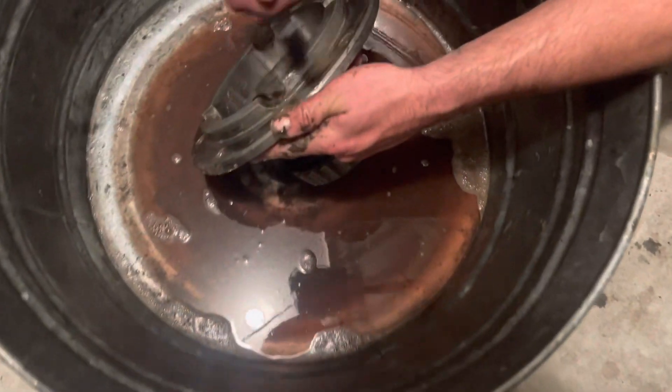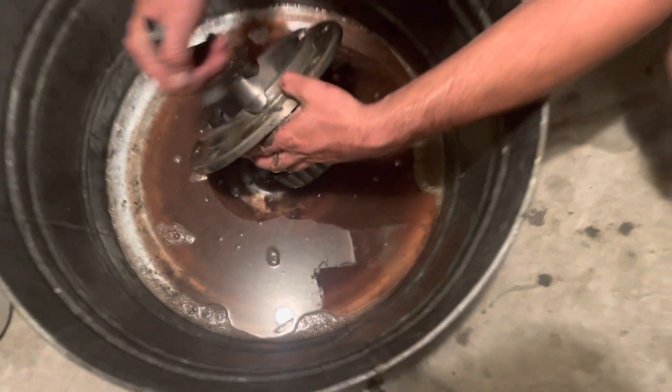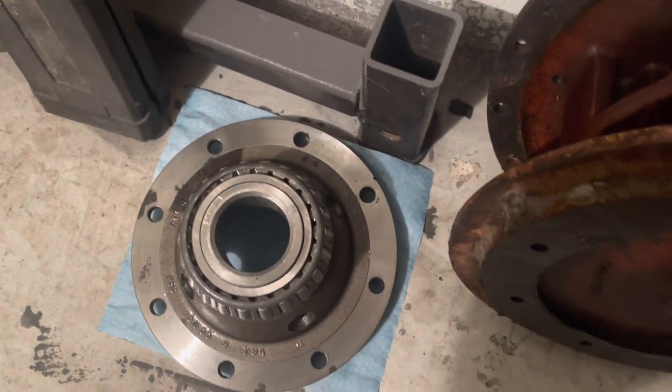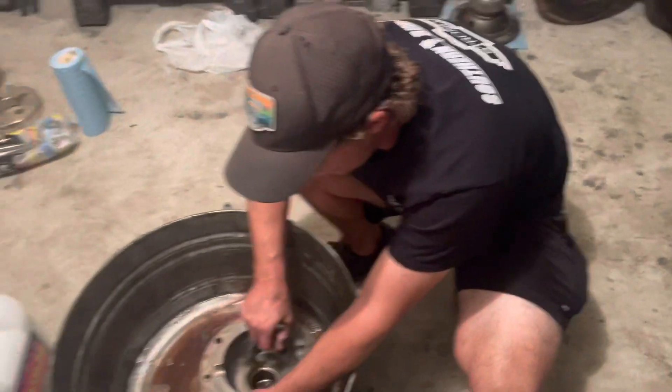Here we are with Johnny getting our five-ton carrier all cleaned up — might as well when everything's apart. Got one side of our carrier looking absolutely minty, and the bearings every single one we've pulled out, fingers crossed, have been really minty.